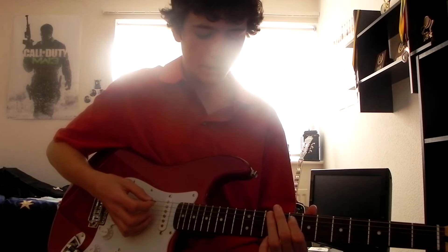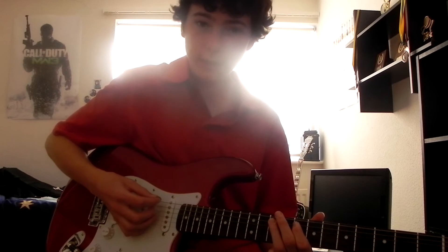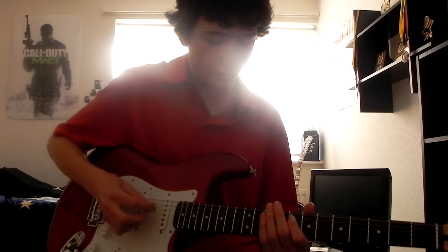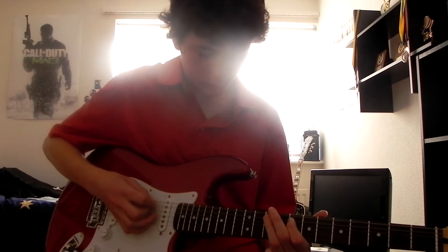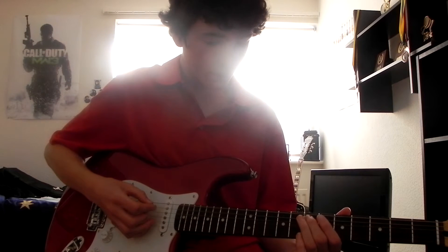After that, use your third finger on the tenth fret of the A string, then hit the D string again, then the eighth fret of the A string again, then palm mute the D string again. Then, all on the A string, you want to go eighth fret, seventh fret, fifth fret.